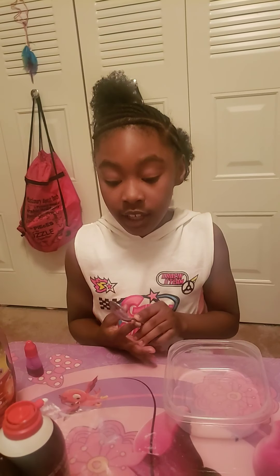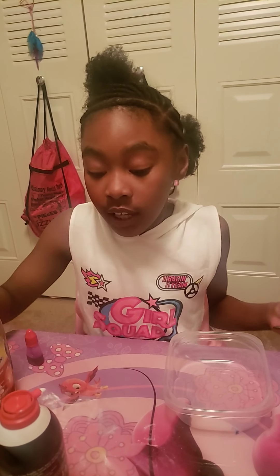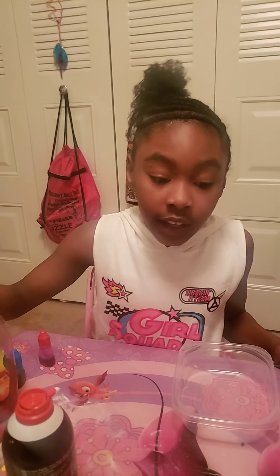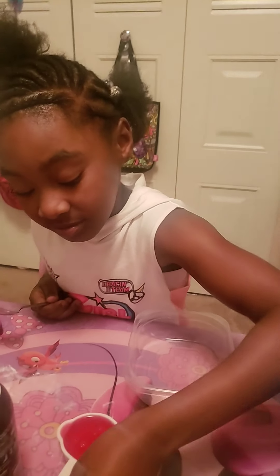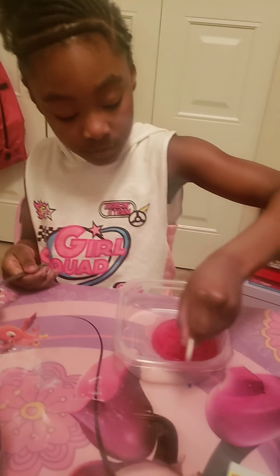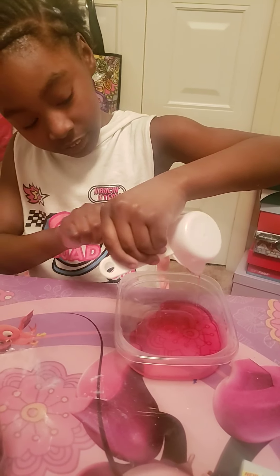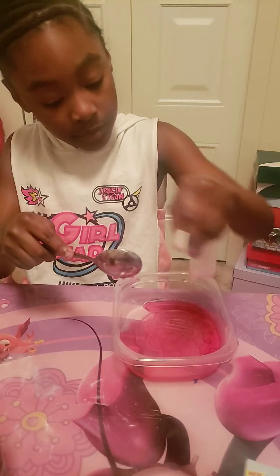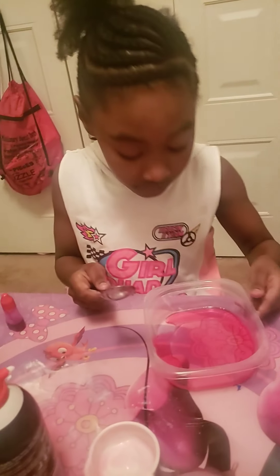We decided to make dish liquid slime. We're going to be using a fourth cup of Dawn dish liquid, some table salt, and baking soda. First, you want to pour your Dawn dish liquid into an airtight container that you could possibly put in a refrigerator or let sit in a cooler space so that it can get the consistency that you need.